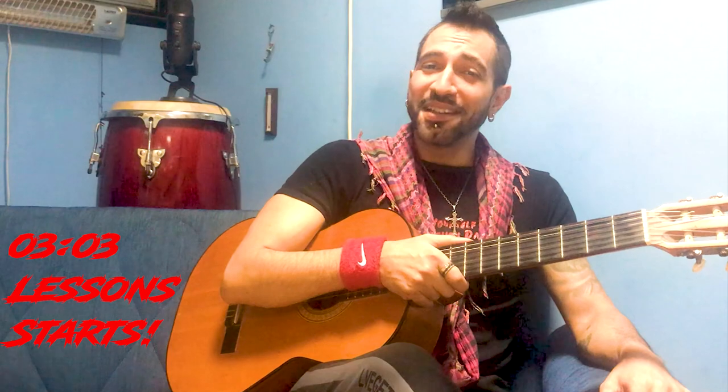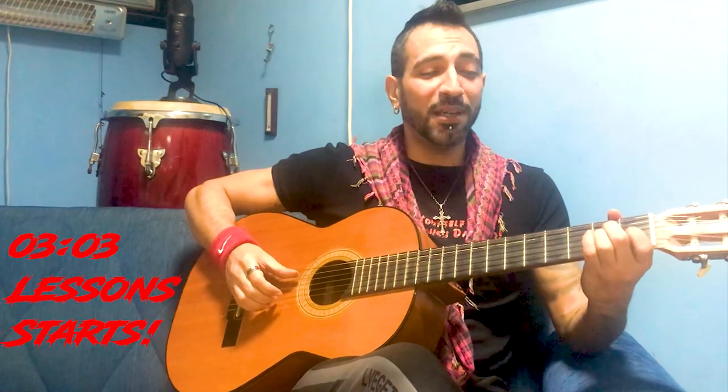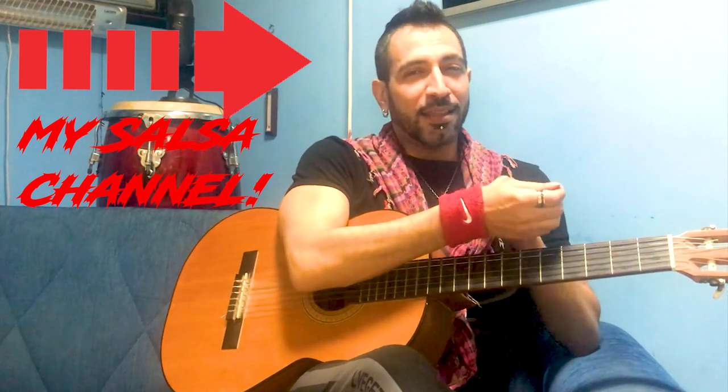Hey guys, welcome to my YouTube channel 'Give or Lose It' — I believe what is not given is lost, and especially knowledge. That's why from 2007 until now I've been posting guitar video lessons. I'm a self-taught guitarist, and when I started I was playing for only two years. My actual job is a full-time Latin dancer and dance teacher, but at night I become a guitarist.